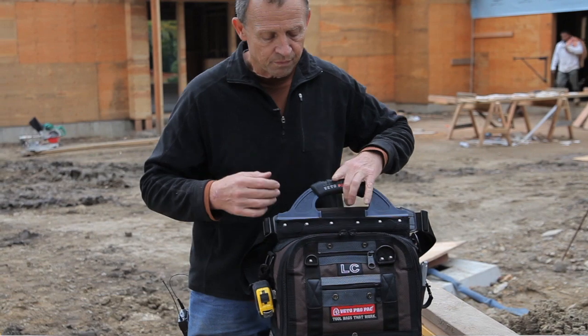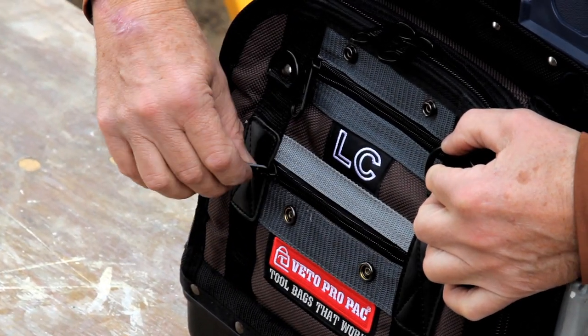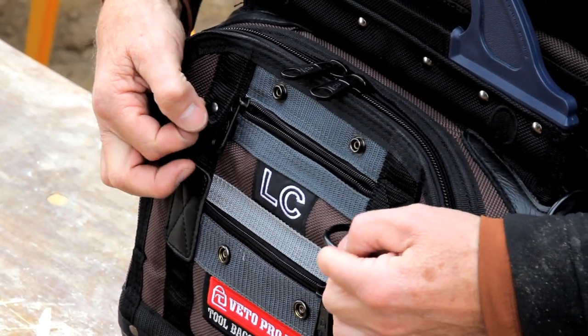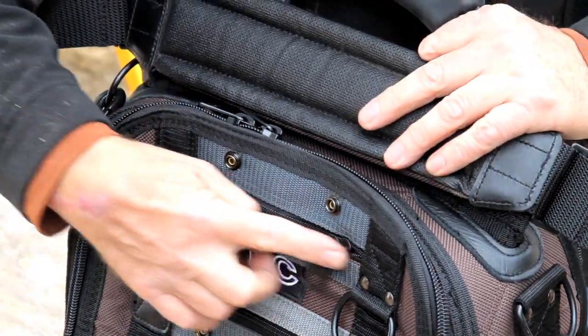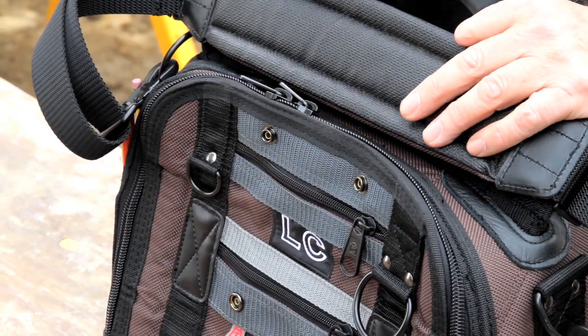On the covers, we have flat horizontal zippered pockets for small tool storage. In that area, we also have D-rings, which a lot of guys will use to hang their gloves, tape measure, or other tools. Same thing on this side — two vertical and two horizontal flat tool pockets.